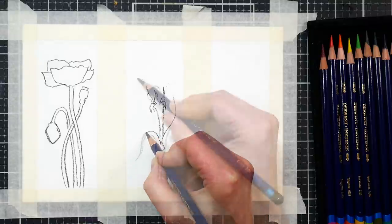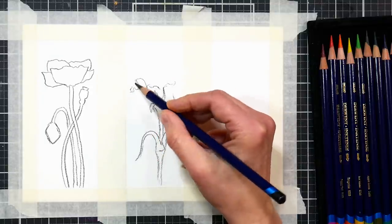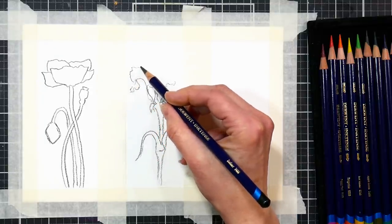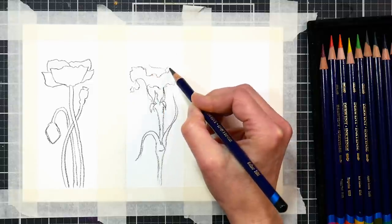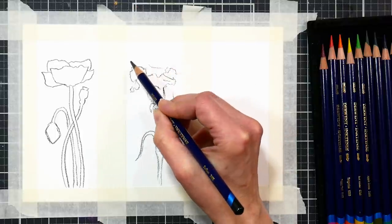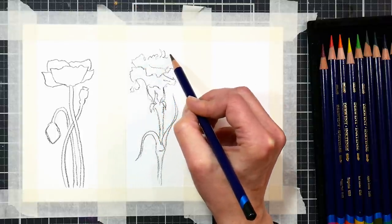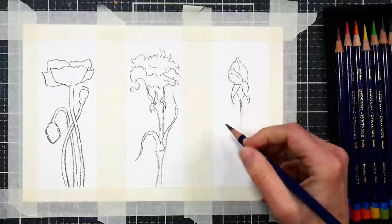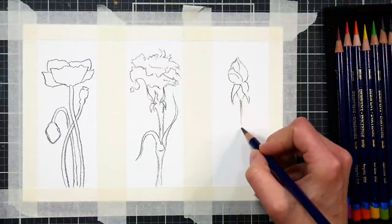Draw a variety of different flowers. I think that poppies are a good choice — rose buds, daffodils, carnations, anything that's on a long stem like any bulb sort of flower will work really well. Ferns would be really nice if you wanted to do a leaf. Just think of something that will fill up that long rectangular space well.